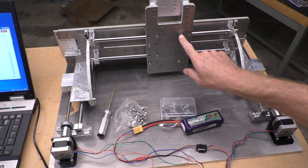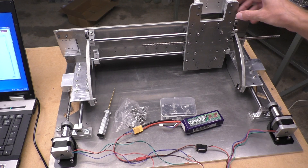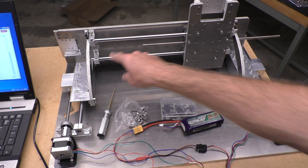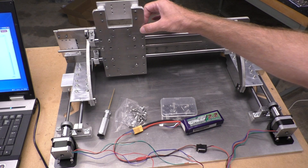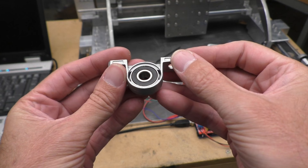It seems like the best way to do this is to just gradually go around tightening everything up, keeping it moving the whole time while every now and then just tightening up one screw somewhere. Eventually you should get them all tight and it should stay free to move as well. Can't think of any better way to do it.